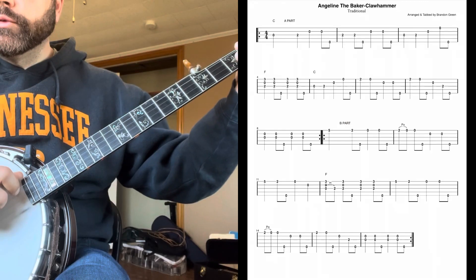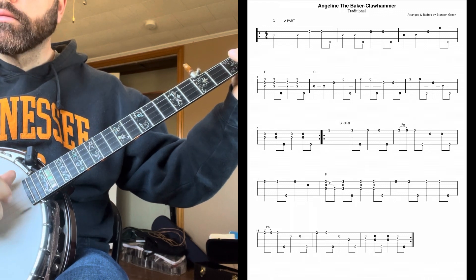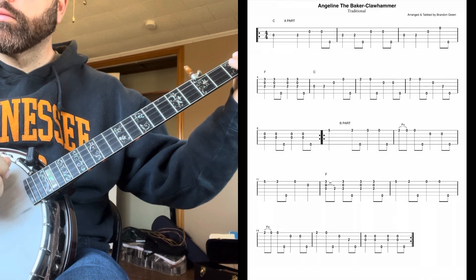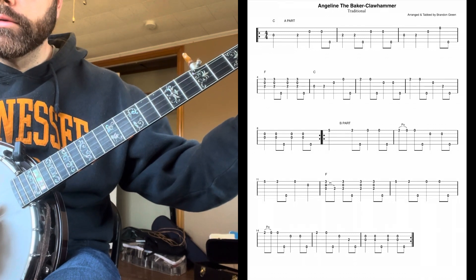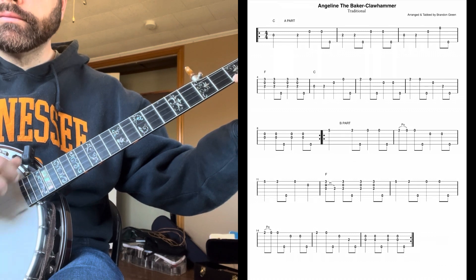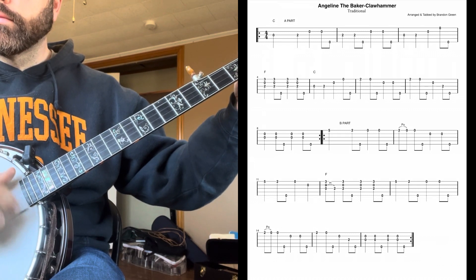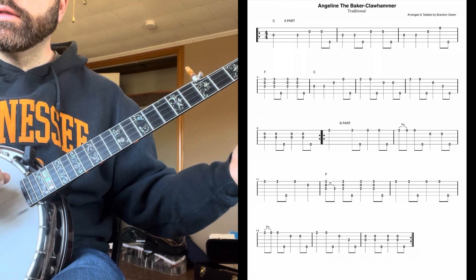We'll just kind of go through it a little slower and talk about a couple things. When we get here, we have an F chord. So it's middle finger on the third string, second fret, and pinky on the first string, third fret. And then that repeats.